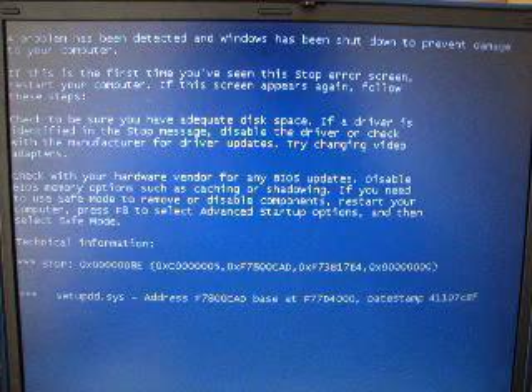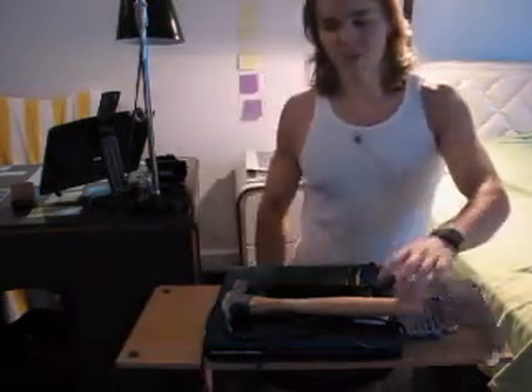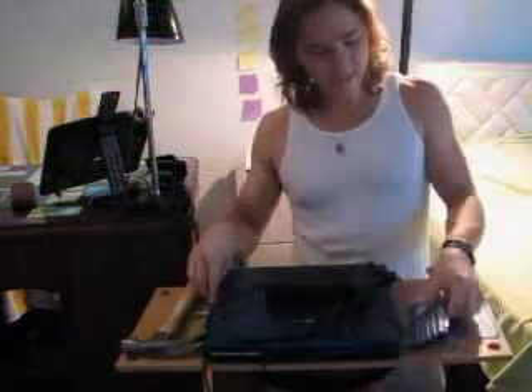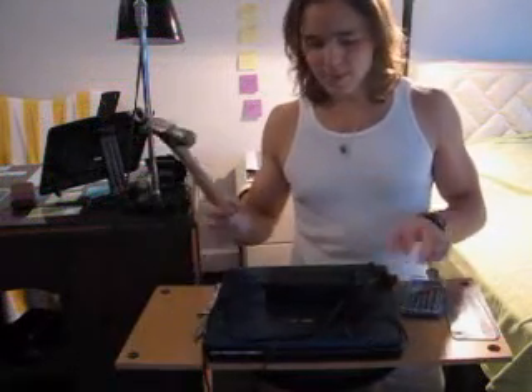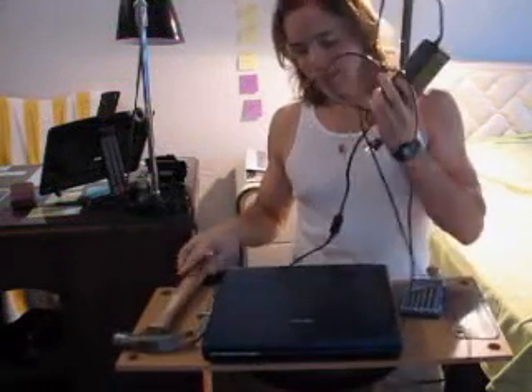Hello, today I'm going to show you how to change the hard drive in a laptop. If your laptop is giving you a blue screen of death, don't be disappointed — there is a way out of it. So don't give up and just listen to my directions. For today you're gonna need this hammer, the special knife, a set of screwdrivers, and most importantly, the laptop.